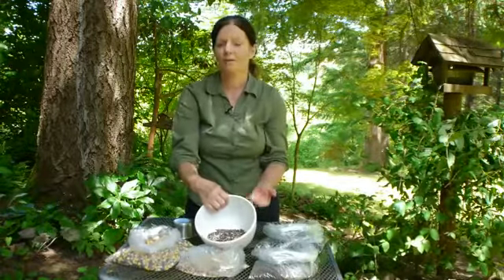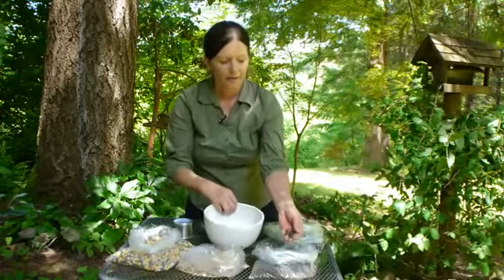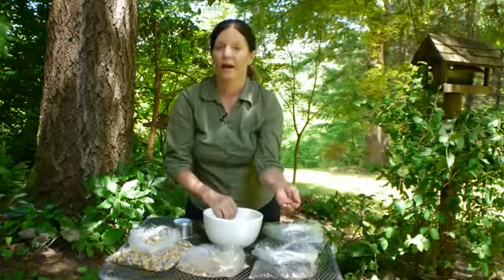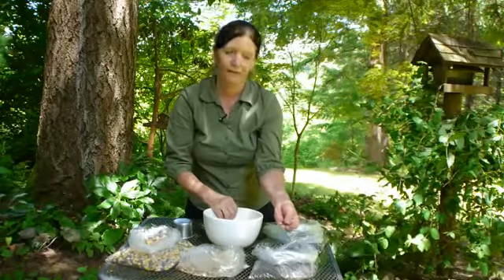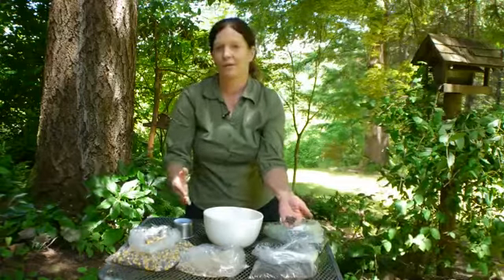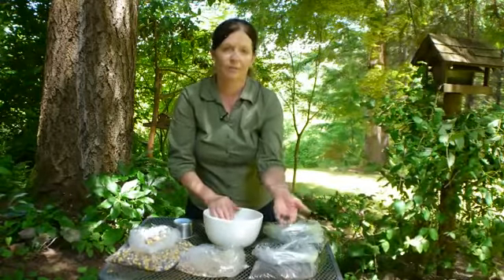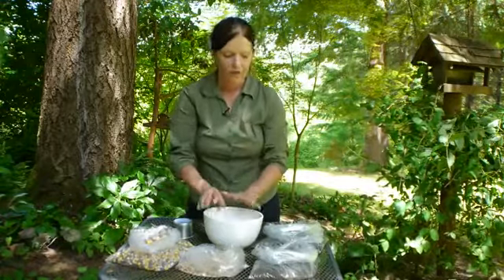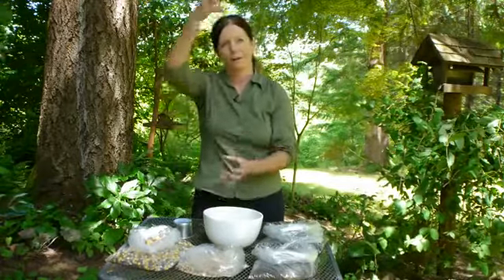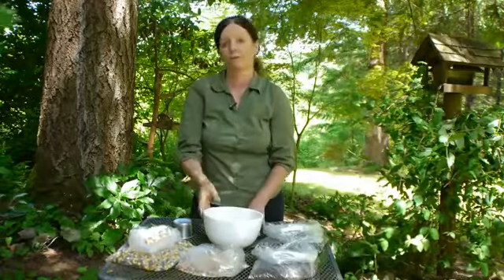Now if you want to, you can put this niger thistle in with it, but you have to make sure that the type of feeder you have isn't going to cause it to fall to the ground, because it is really expensive. So if you're going to use a tray feeder or some type of feeder where it'll hold the seed, then it's okay to mix it right in. If you have an upright feeder, it has to have small holes that will hold the niger thistle feed in.